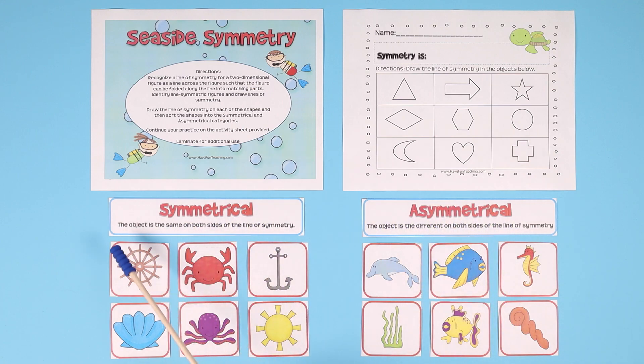If it's symmetrical, the object is the same on both sides of the line of symmetry. In other words, they can cut it in half and both sides would be the same.